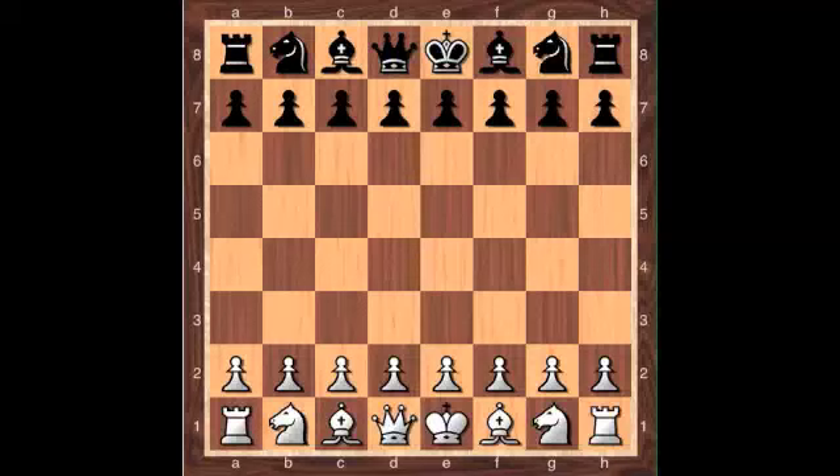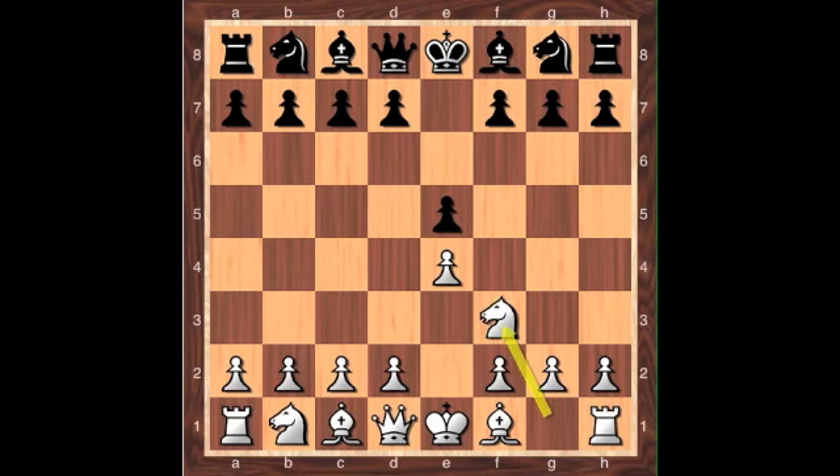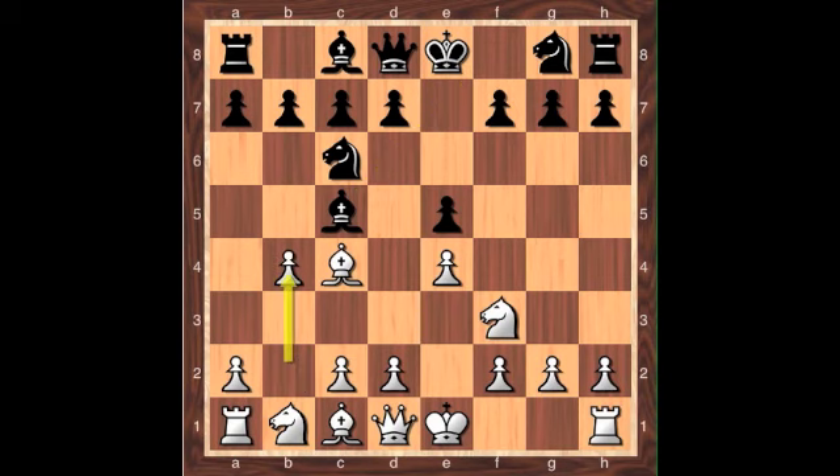Hi everybody, it's Dan. I'm here with a video that's kind of a follow-up to my last openings video about the Italian game. In this video, we're looking at the Evans Gambit, which comes about in the Italian game after e4, e5, knight f3, knight c6, bishop c4, bishop c5, and the gambit line is b4.